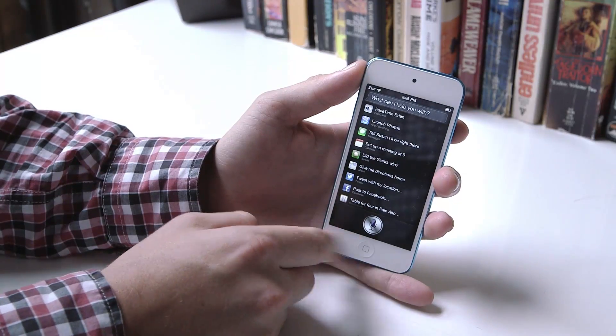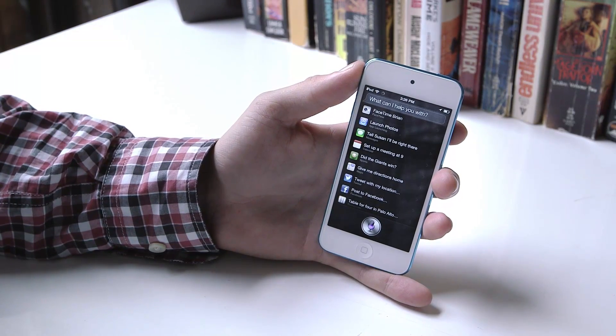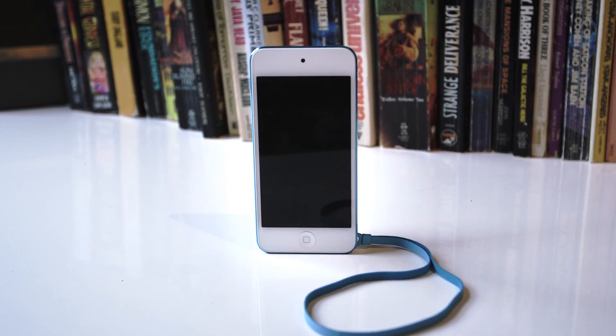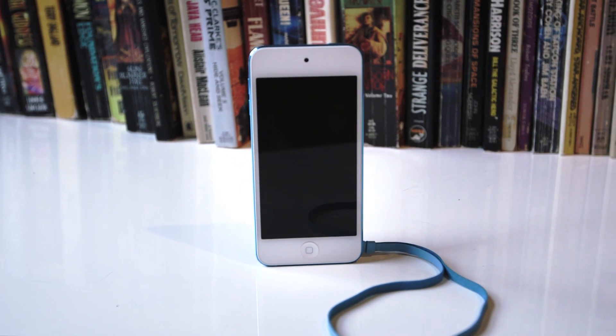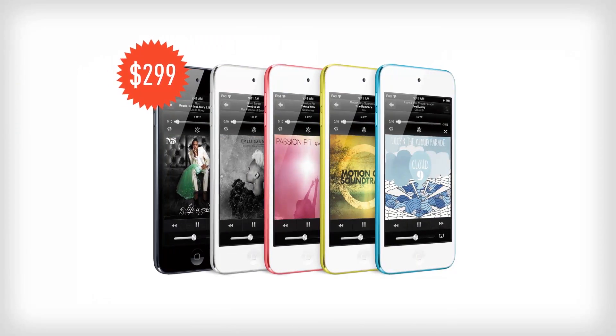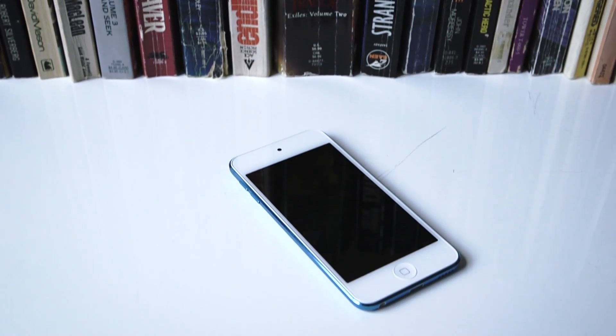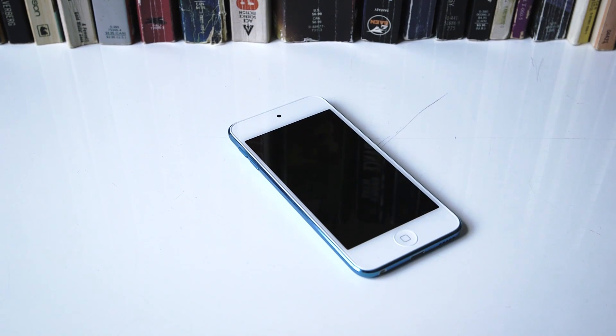Overall, this really is the best iPod Touch yet by a long shot. It's the most like an iPhone it's ever been, with some really good hardware and software upgrades in the latest revision. But when the cheapest iPod Touch is now $299, it's not exactly an impulse purchase anymore. I suspect a lot of people buy the iPod Touch for their kids or if they're not ready to pay for a data plan — and this is a great device for all of those people, but it's a seriously steep price to pay.